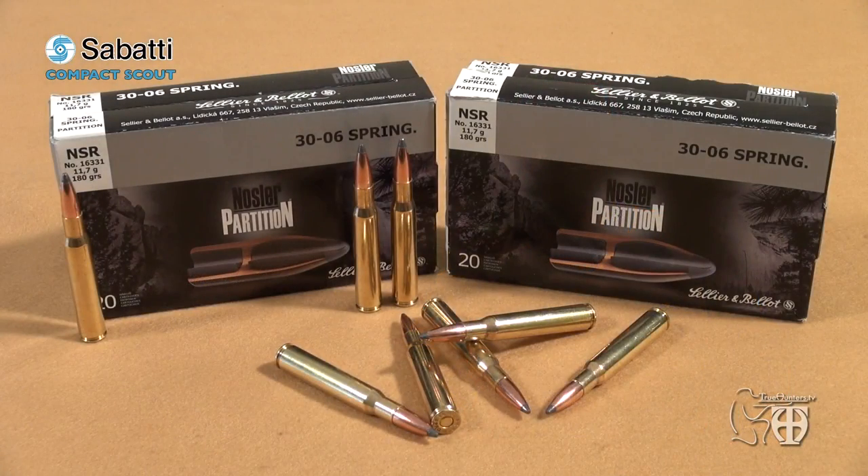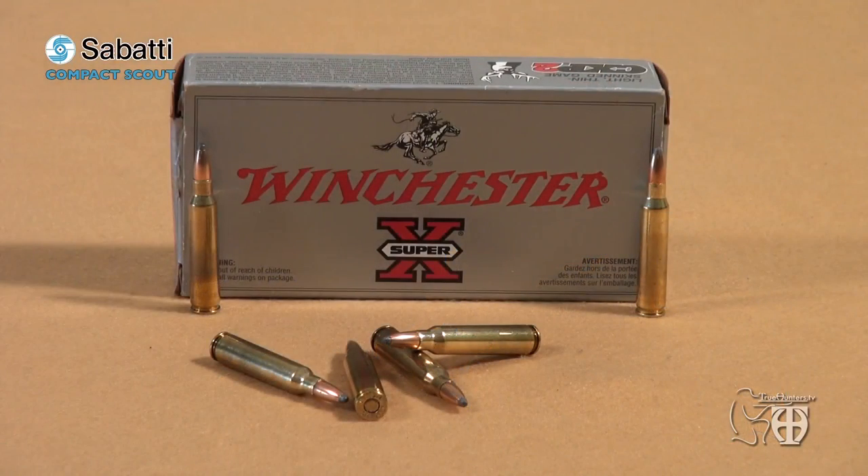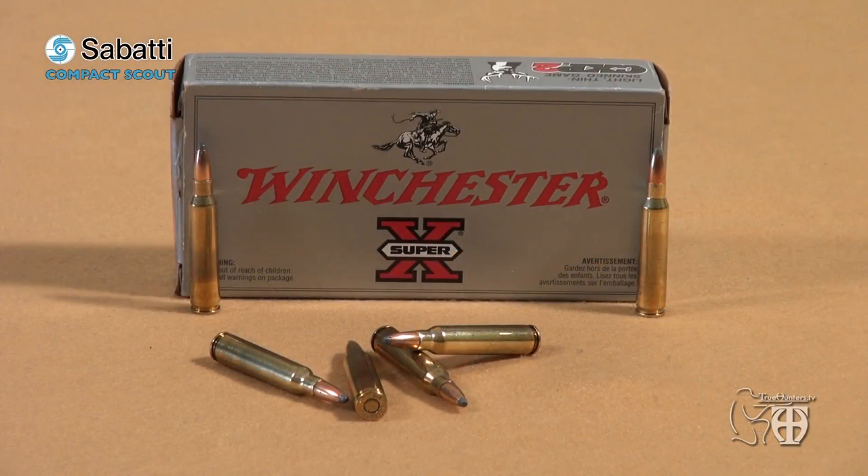Now let's look at the ballistic performance of the commercial ammunition used in the test. The 180-grain Sellier & Bellot: muzzle velocity 2,575 fps with energy of 3,600 Joules; at 100 meters energy drops to 3,000 Joules; at 200 meters it drops to 2,325 Joules. The Winchester Super X with 64-grain Power Point bullets: muzzle velocity 3,020 fps with energy of 1,800 Joules; at 100 meters energy drops to 1,360 Joules. Now let's go to the shooting range first, and then to the hunting fields.